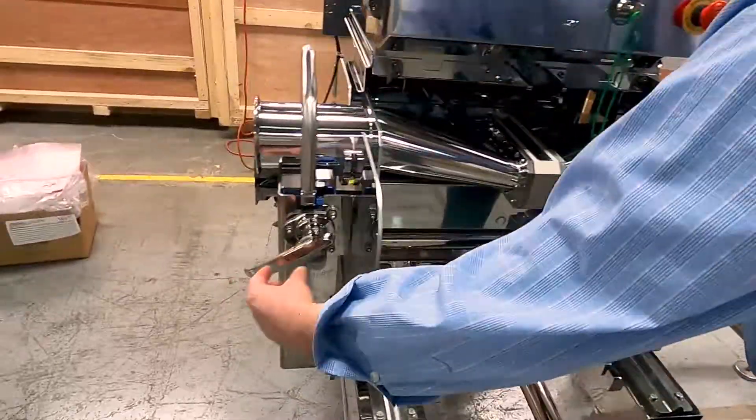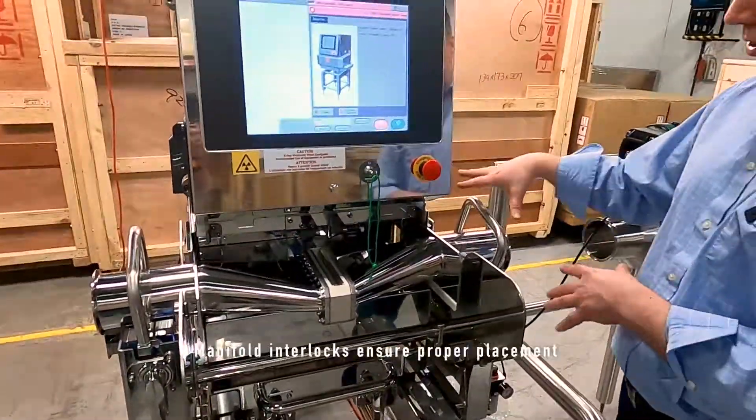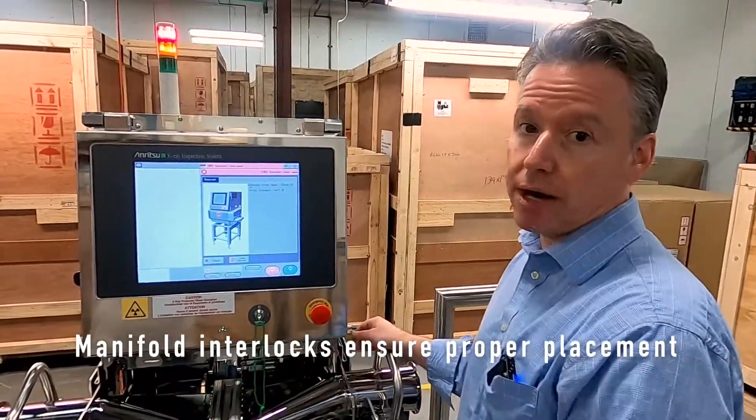Then you simply put the handles back and you're good to go. This does have an interlock on it as well, so there's only one way the system can go in and it will make sure that it is properly set before you can run.